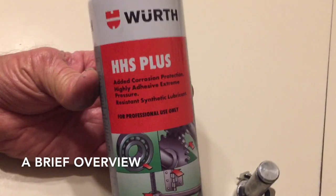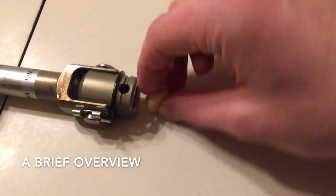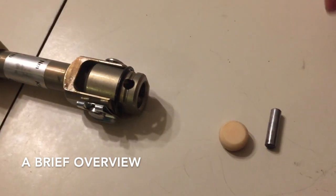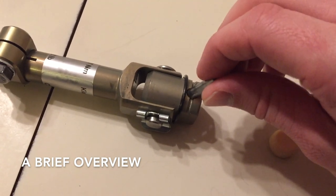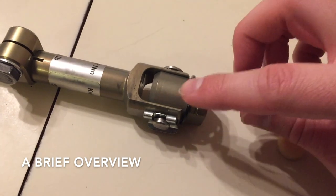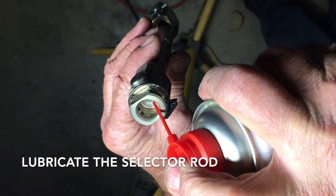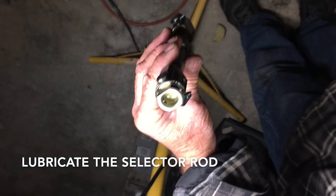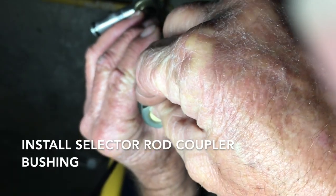What you'll do is lubricate it with your WD-40 HHS Plus, then push it right into that hole on the front of the selector rod that goes to the transmission. When you hook it up to the transmission, you'll have this pin to pin it, and the snap ring pops over, and then your selector rod is in.